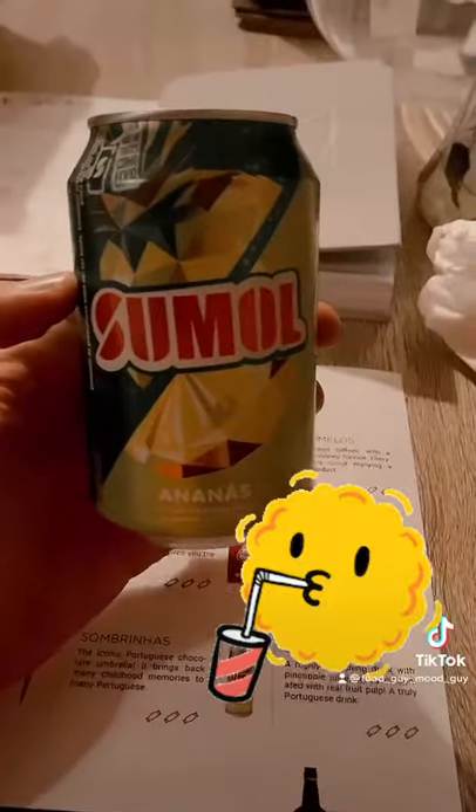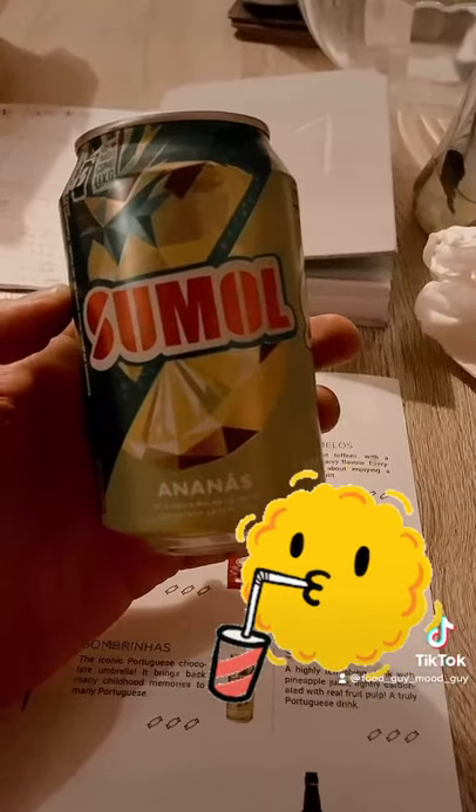And here's the can — all those yellows and greens, a very attractive looking can.